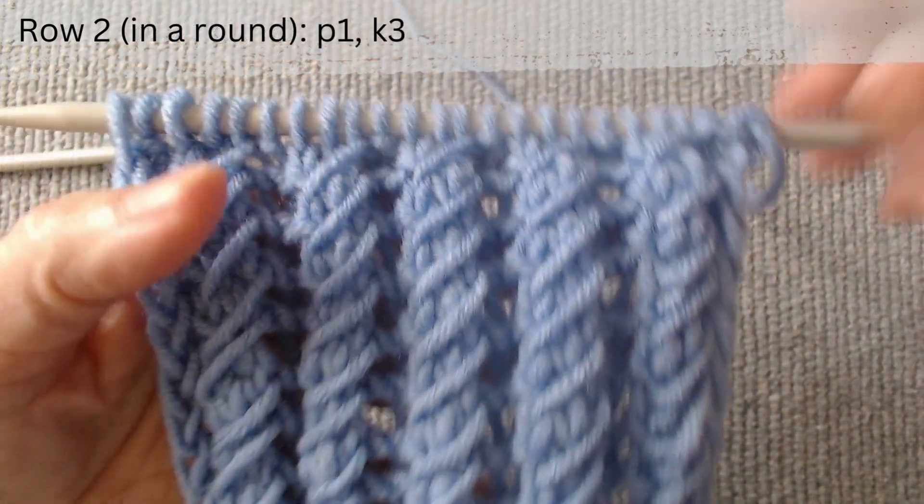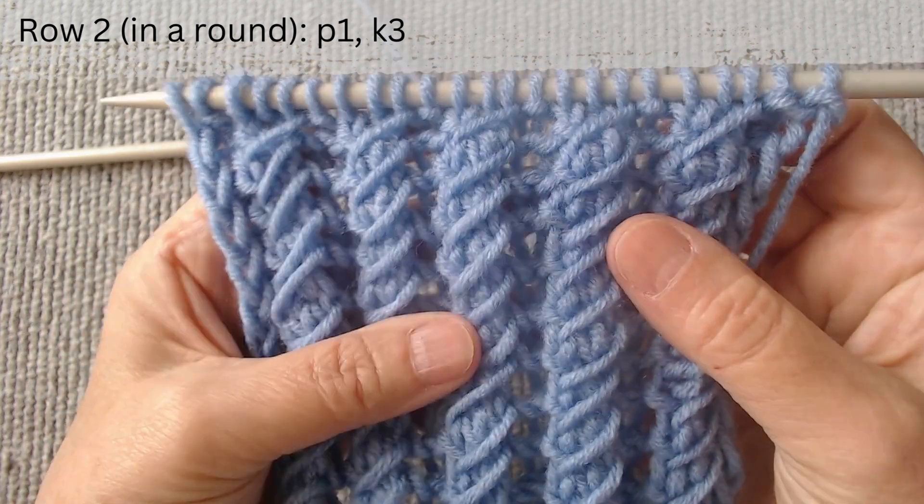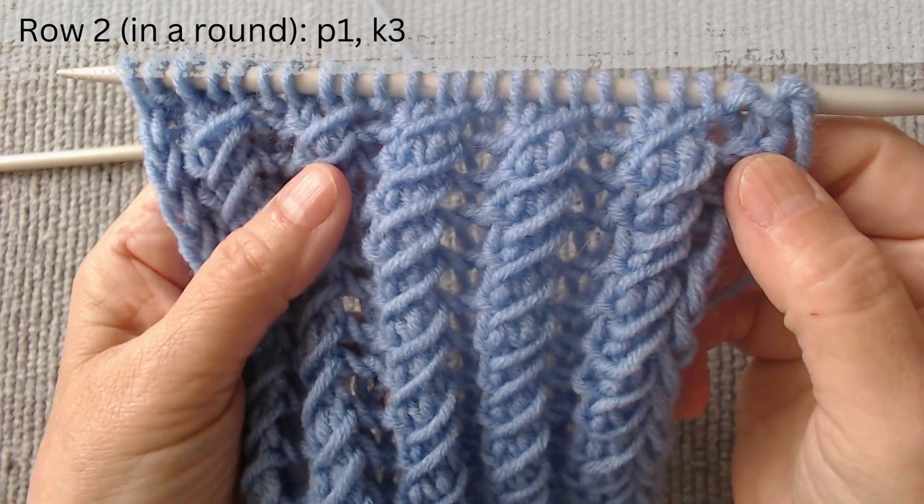The difference when knitting in the round is in the second row. On the second row, the repeat pattern is purl 1, knit 3.